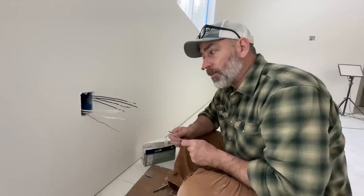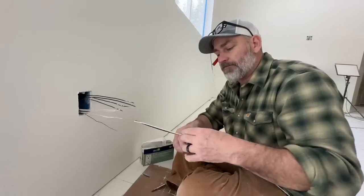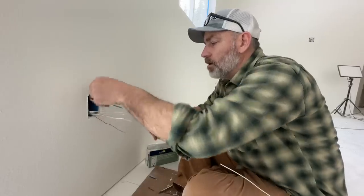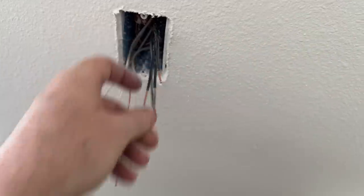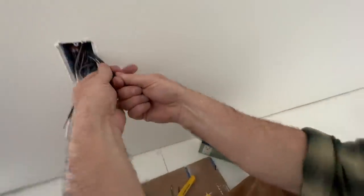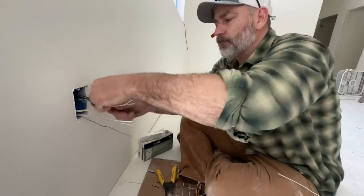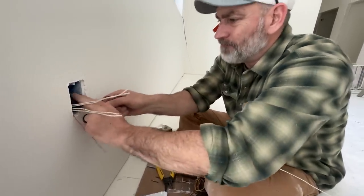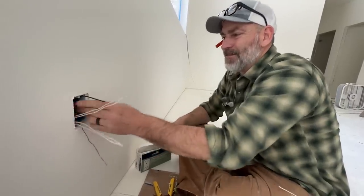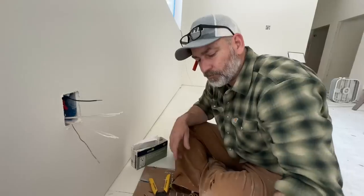This is a 15-amp outlet but we've got way too many wires. So we need to make a couple of pigtails, just like we did for the grounds. We'll cut a couple of pieces, strip them, bend them, put them in with the existing wires and get them all twisted together. Then we'll put the wire nut on — and now we've got just one wire going to the outlet. That makes a lot more sense.